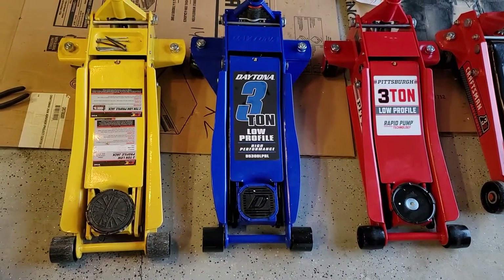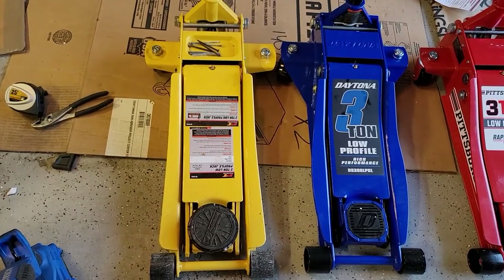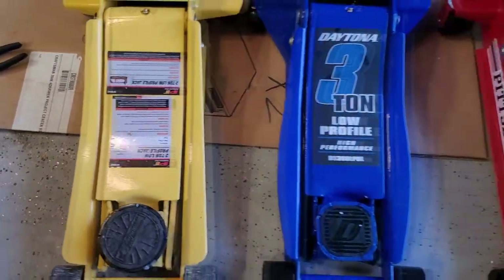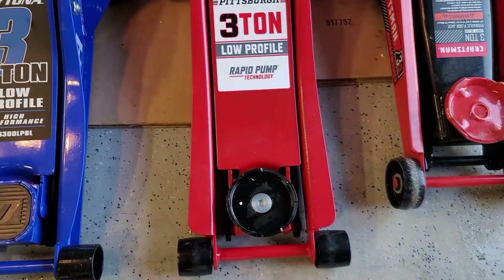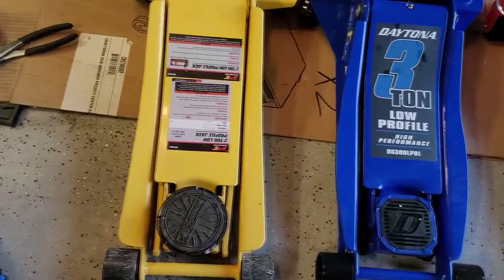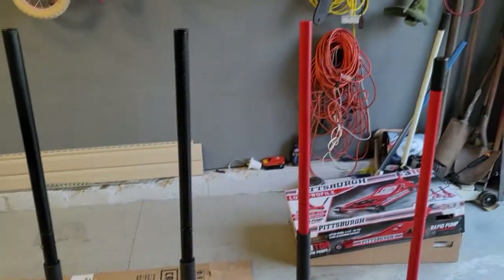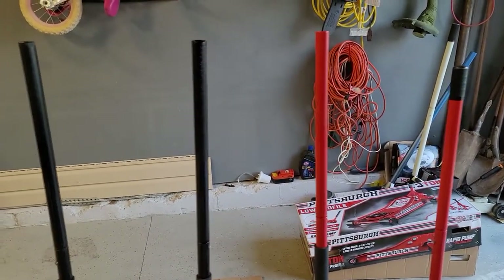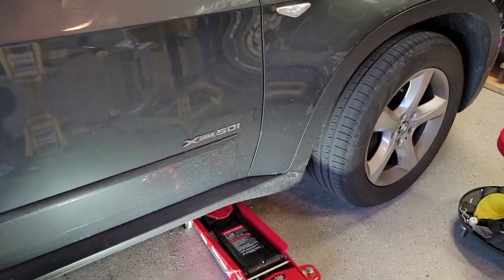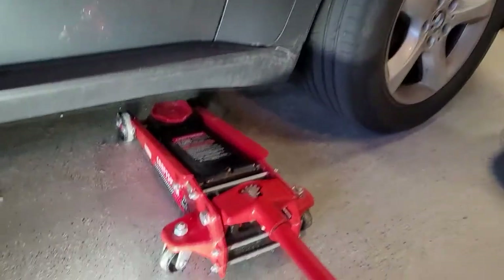Here we can see a little bit of the design of this 2-ton from Summit. With these gussets here on the side, it's more in line with the Pittsburgh than the Daytona. It doesn't have the gussets on the rear casters either. All of the handles are about the same height except for the Craftsman, which is a bit shorter. Going to Google, this X5 50i is listed at a curb weight of 4,993 pounds — sounds about right. Big, heavy SUV.